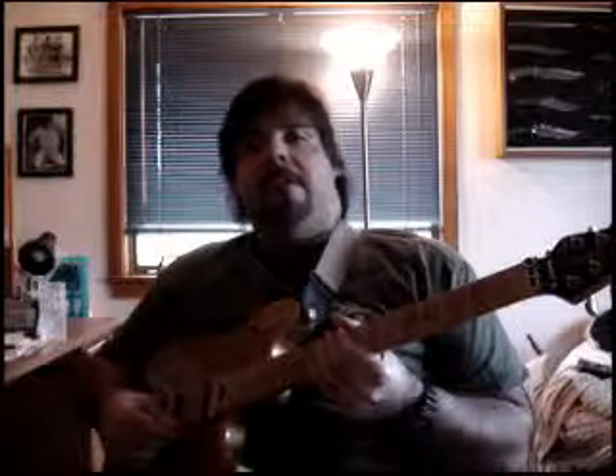Hey guitarists, we're back again with another lesson of Rockin' the Guitar with Carl. This time we're going to talk about the A Major and A Minor open chord. So let's get started.